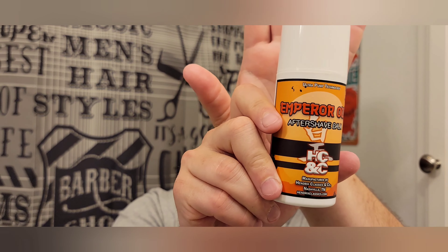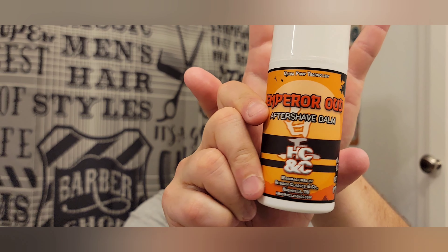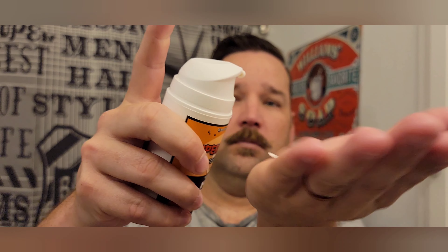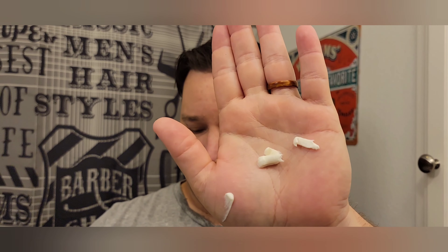I put the splash on — splash is nice, but my face is a little tacky from it since there's not a lot to it: just the alcohol, polysorbate 20, and the fragrance. So I'm going to use their balm. I know I've been using the aftershave oils a lot recently, but this is just their standard balm with the Emperor Oud scent. It comes in a cool little pump. Let me just do one pump — I'm going to wipe the excess. It's pretty thick.